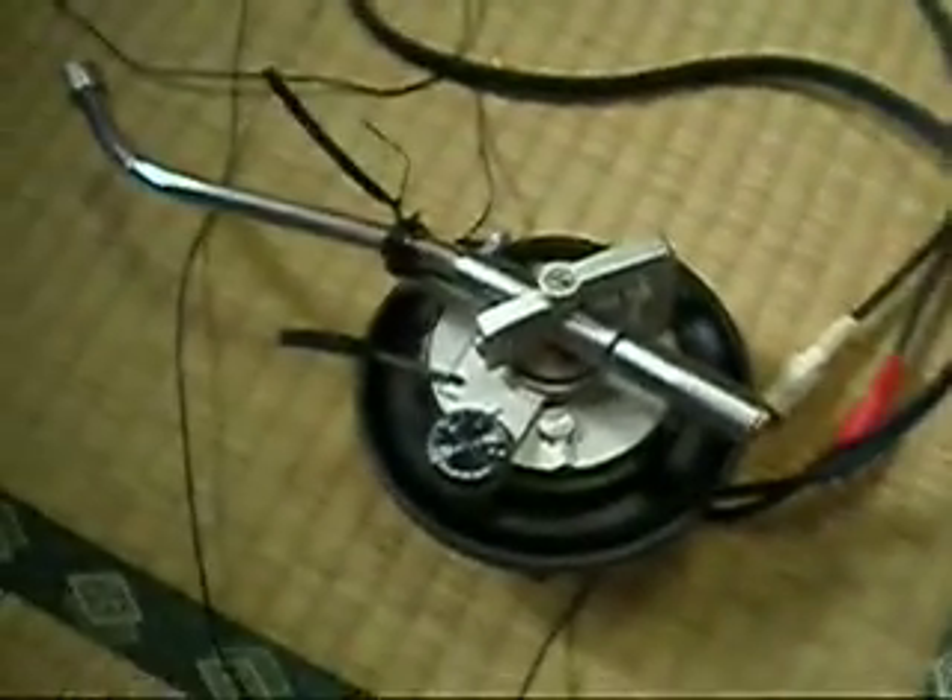This is for the sale of my Technics 1200 MK3D tonearm base, RCA cables and ground wire. The unit's in excellent, near mint condition.